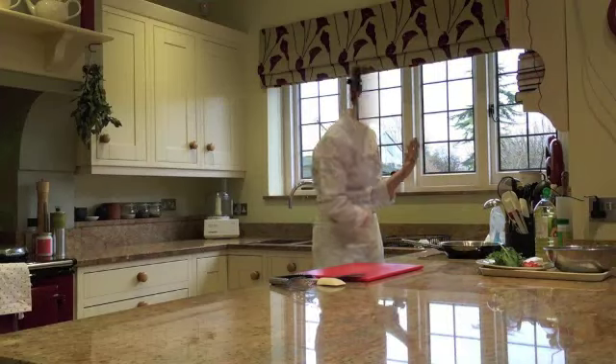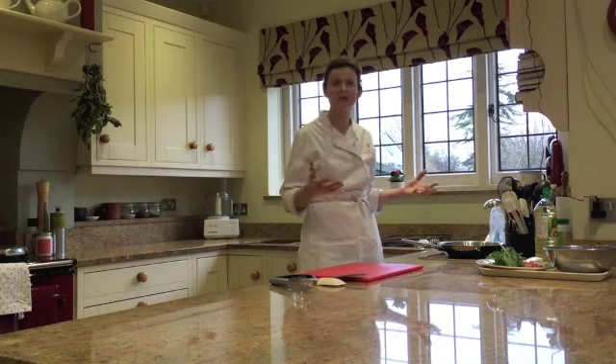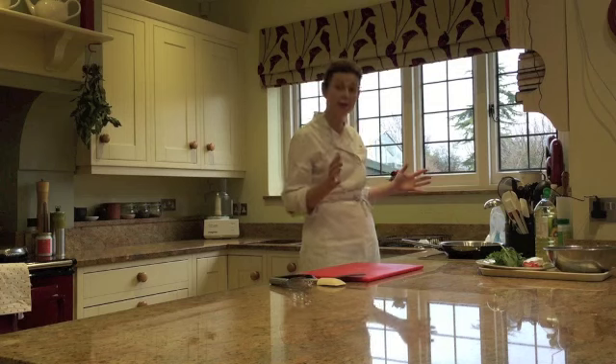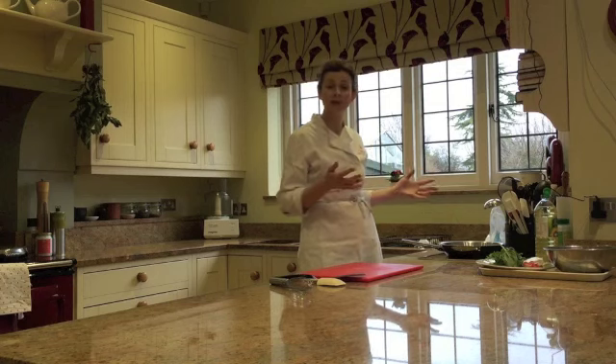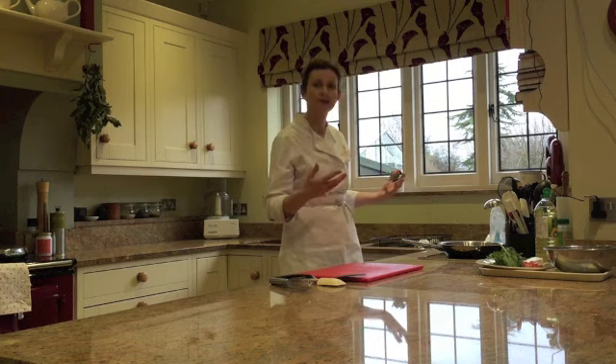I'm just moving it around. It's very important that you keep an eye on the oil when it's in the pan, because bringing hot oil to a smoking point means it's nearly at a flammable state. So you would never leave the pan while you're doing this — you stay with it, manage it, and move on when it's safe.